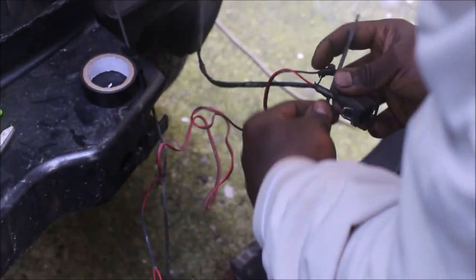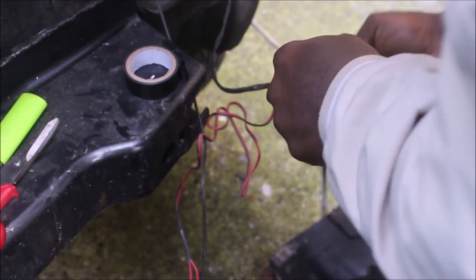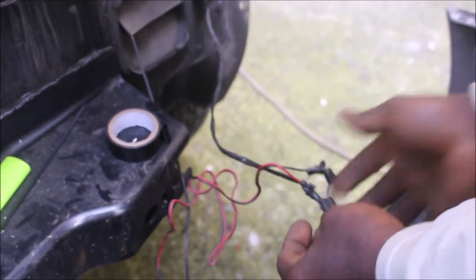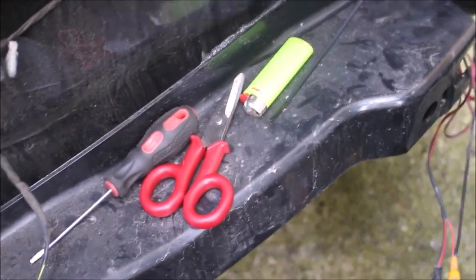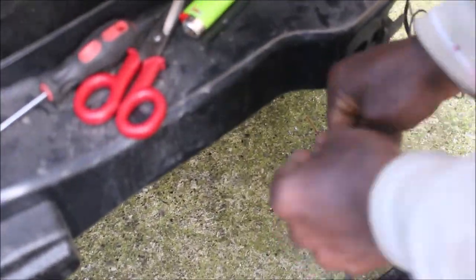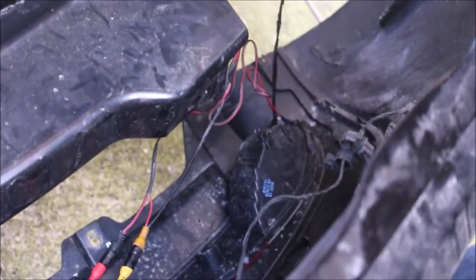He added some zip ties to close the deal and went on to secure the connection of the reverse camera cables with electrical tape to complete the job. My advice is to try to secure connections this way, because on the road, potholes and vibration will make them come off and the reverse camera won't work properly. So try your best to do what my brother is doing.